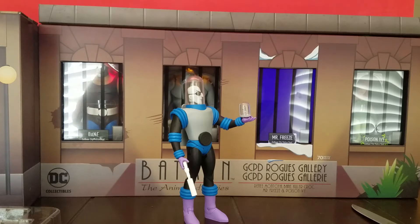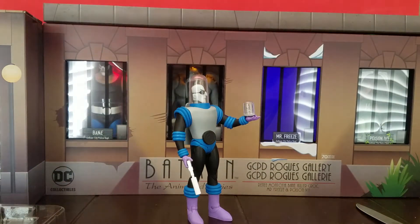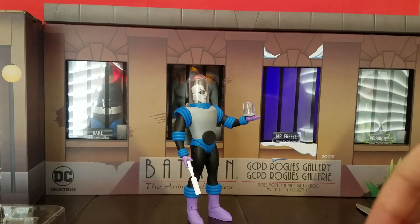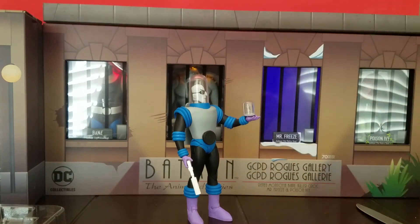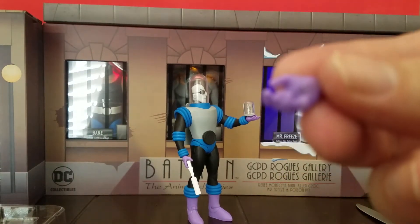He's beautiful. First let's get into the accessories. He has four pairs of hands: an open palm hand that he has on right now, a gun-gripping hand so you can freeze Batman and bring vengeance, and a slightly smaller gripping hand.